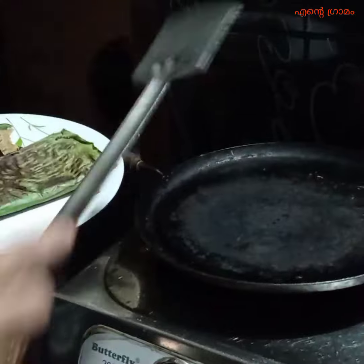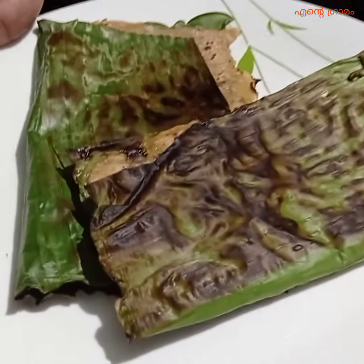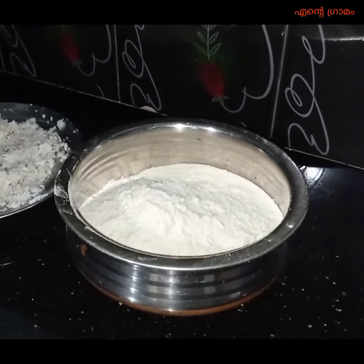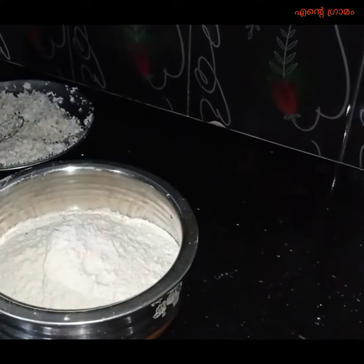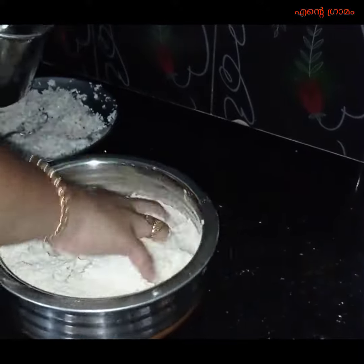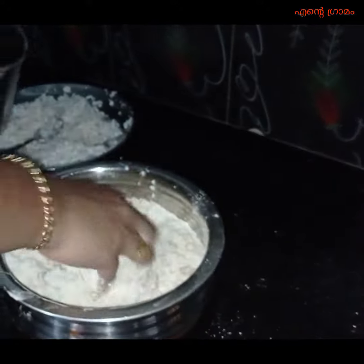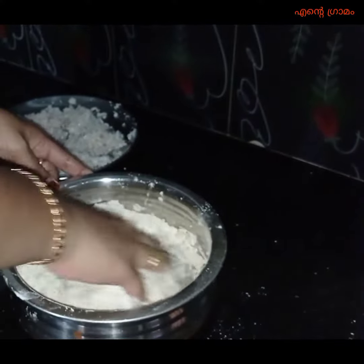Hi friends, I am going to have a recipe for this. I am going to have a little bit of a godam bode. I am going to have 3 glasses of godam bode. The godam bode has a section I use.